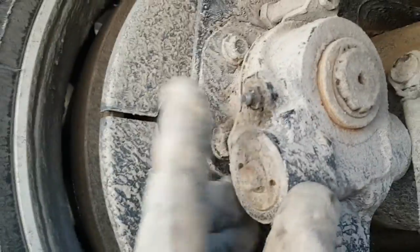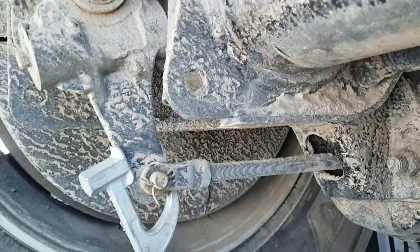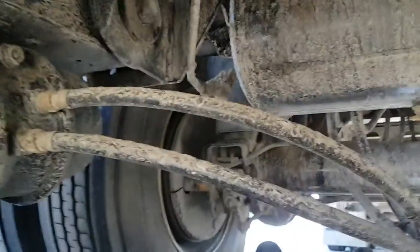While you're under here, give a couple squirts of grease on the axle as well. Check for any wear or loose stuff in all your components while you're under here.